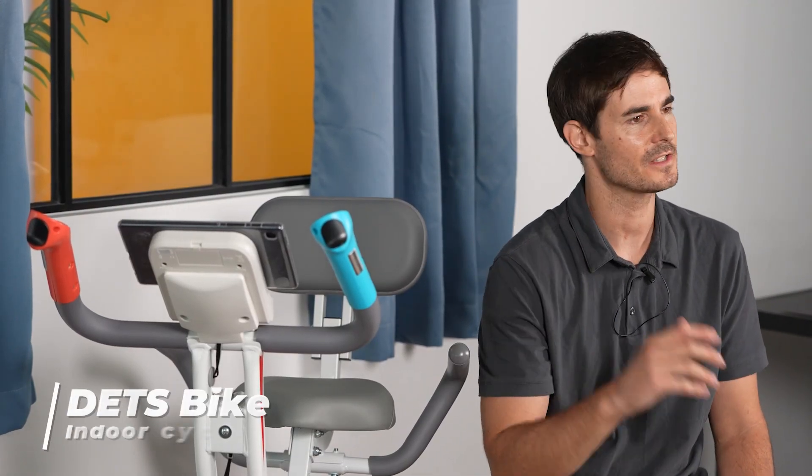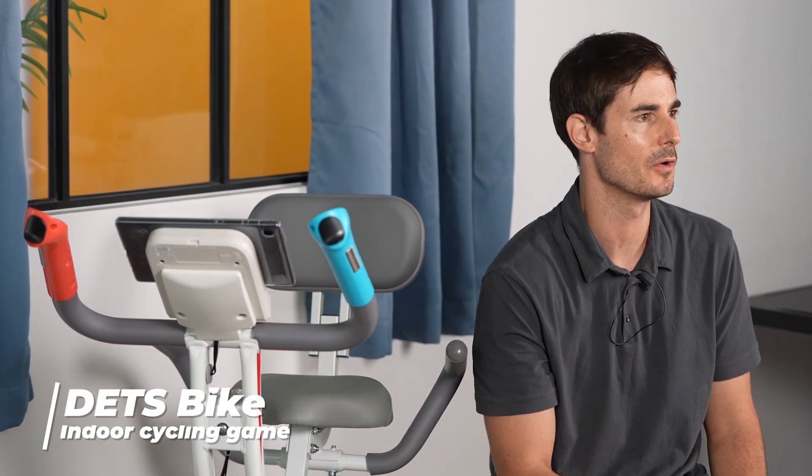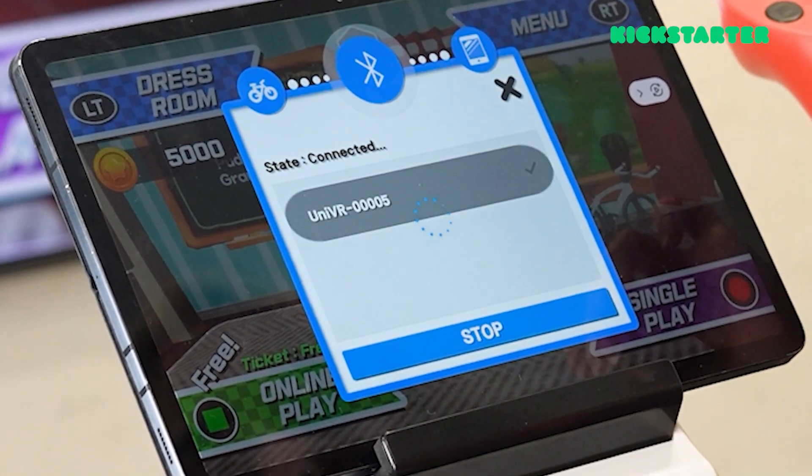The DETS bike looks just like any other indoor bike, however it has controller sets on both handles. It can connect to any smart device — phone or tablet — using the Bluetooth function, and then it easily changes into a game machine. Let's go see what we can play.